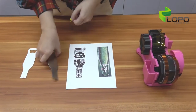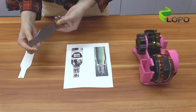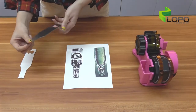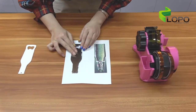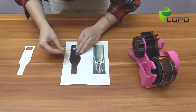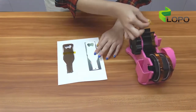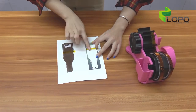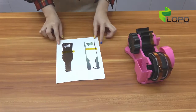First, since we can sublimate on both sides, you can start with one side or tape both sides at the same time. Stick the paper firmly on the back side of the bottle opener.